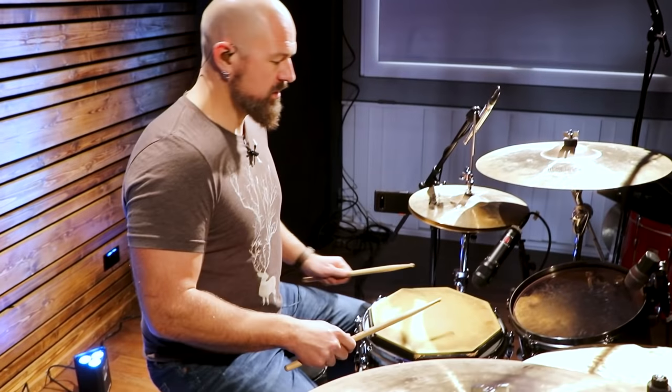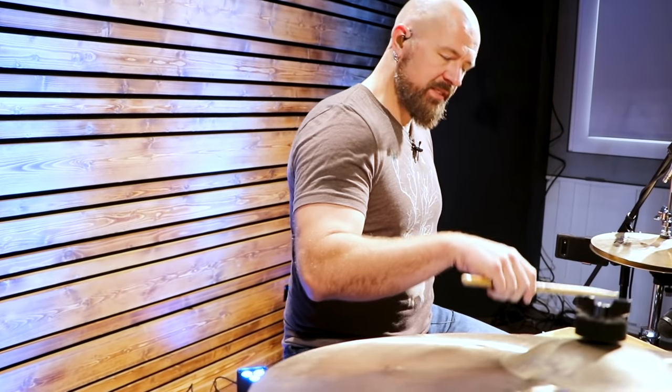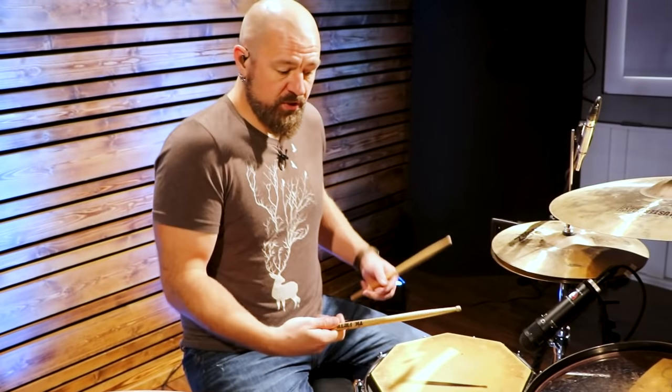The cool thing about this is it's a moeller pumping motion — a moeller two-stroke. We have a downstroke, and when we come up, there is a natural stroke that can happen with the upstroke. It's down and then up. Naturally, I can make use of that instead of picking the stick up myself. There's another stroke that can happen — this is essentially a moeller two-stroke. And we can speed that up. I can do that motion very fast with each hand.